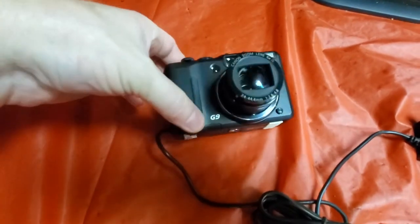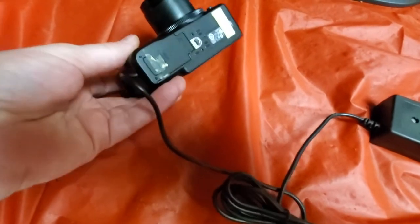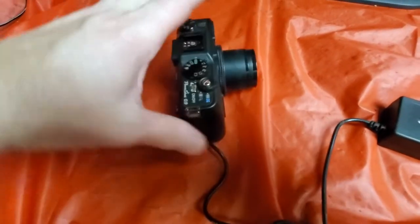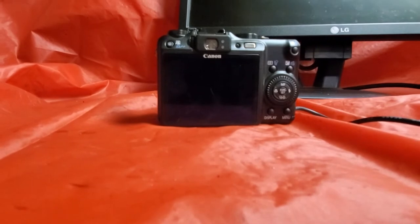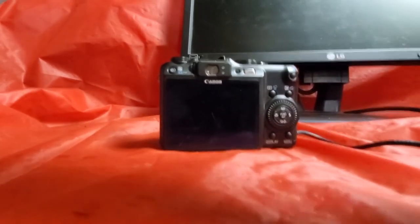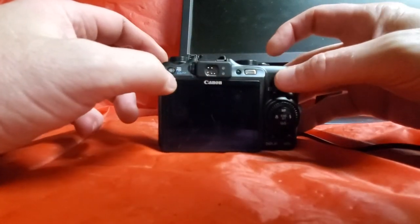First, you'll either need a battery or the plug-in for the Canon. You'll also need to put a memory card in here. Then you will need to actually take a picture with the memory card that's in here.